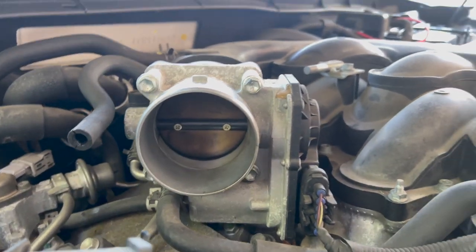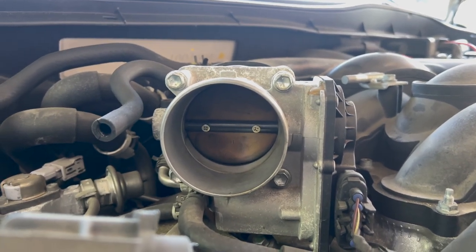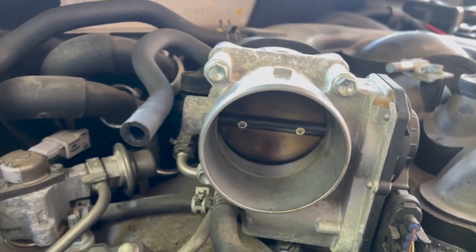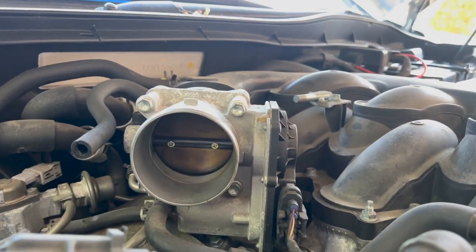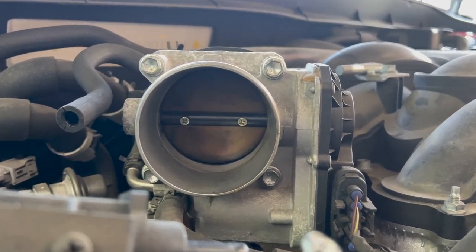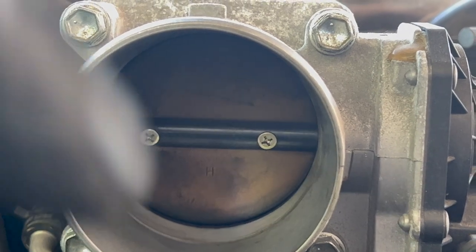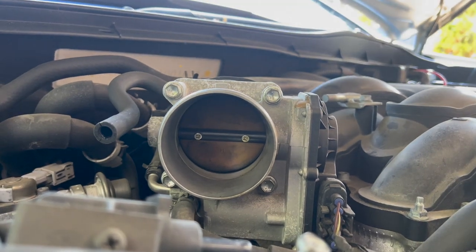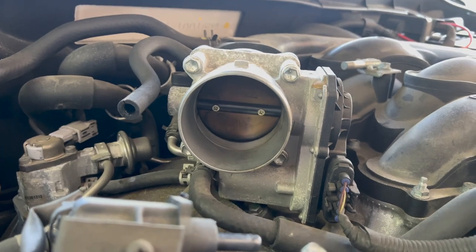Here's a shot of the throttle body. It doesn't look too dirty, but let's do some cleaning and see if we can make the car drive a bit better. Here's the before shot — you can see the very edges at the bottom are a bit dirty.